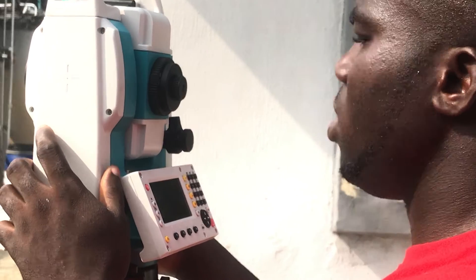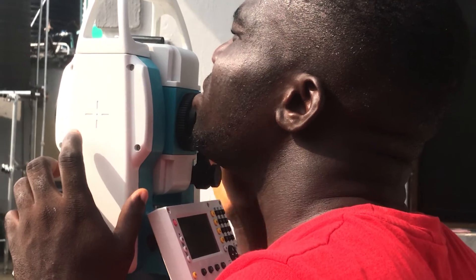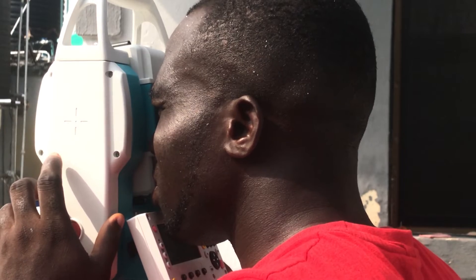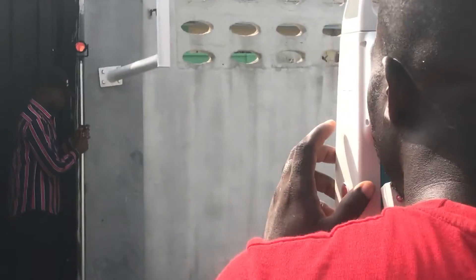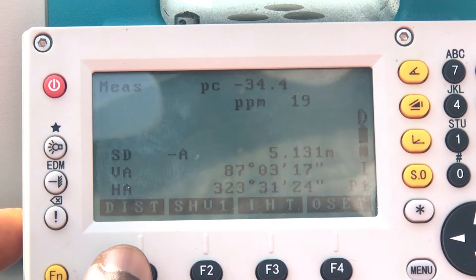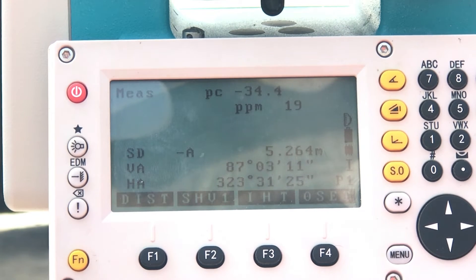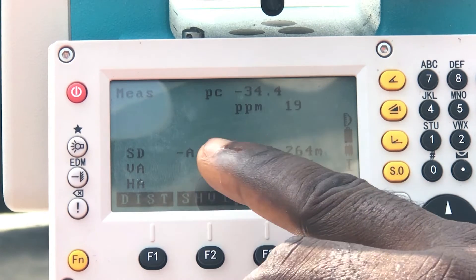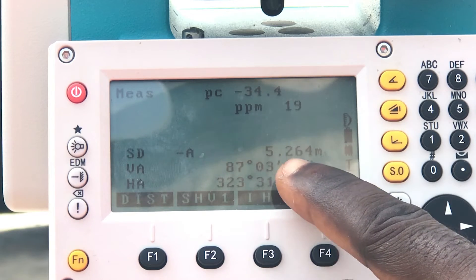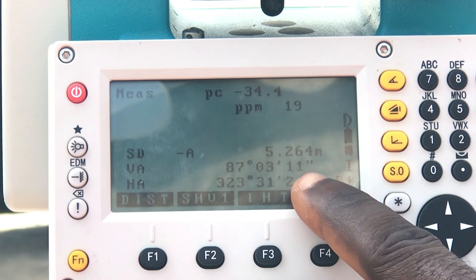We'll sight another position now to see the new angular measurement. As you can see, our point of measurement is to the left of the initial reference point, which is roughly 323 degrees as shown on the screen. This angle is gotten from the horizontal rotation of the total station from the reference point, which was set to zero.